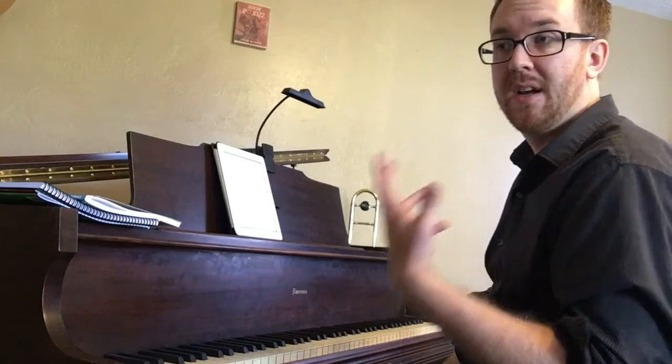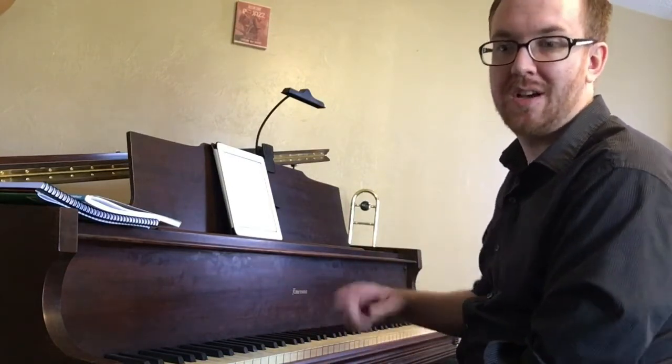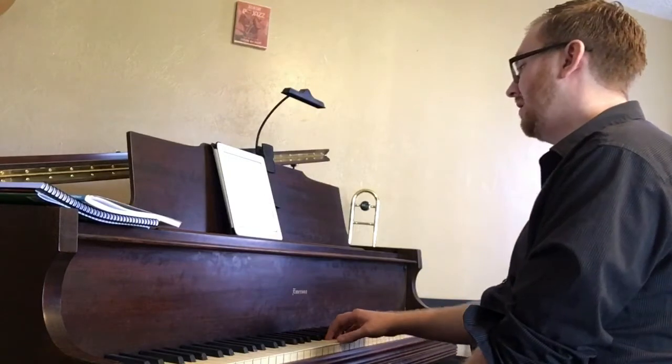After that, play it as you would normally, but think all of the ta's, ta-two's, and ta-two-three-four's in your head. Here's the whole song, and I'm just thinking that in my head as I'm playing. So, 1, 2, 3, 4.